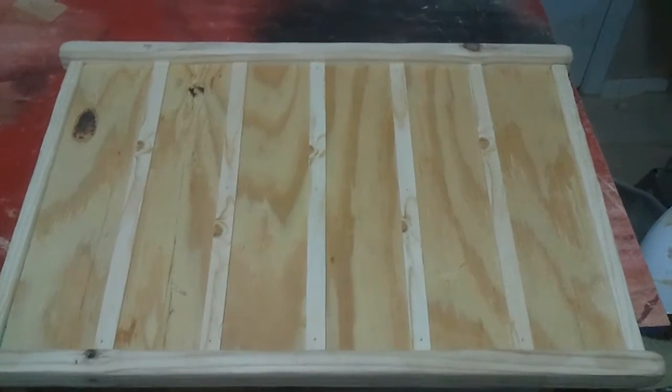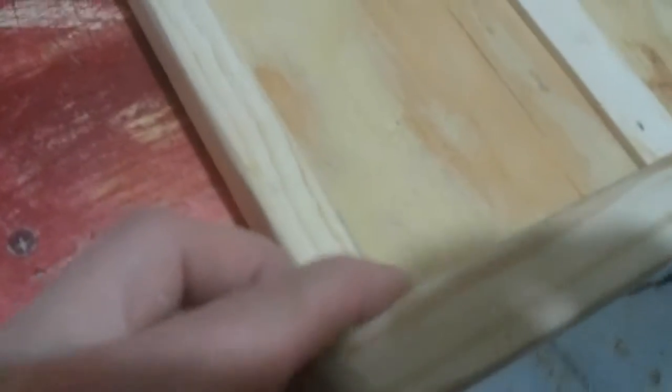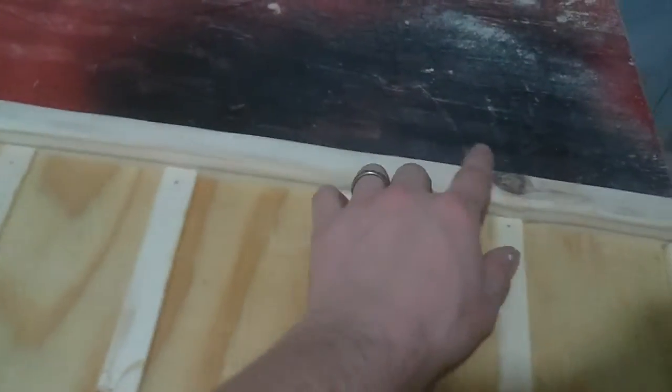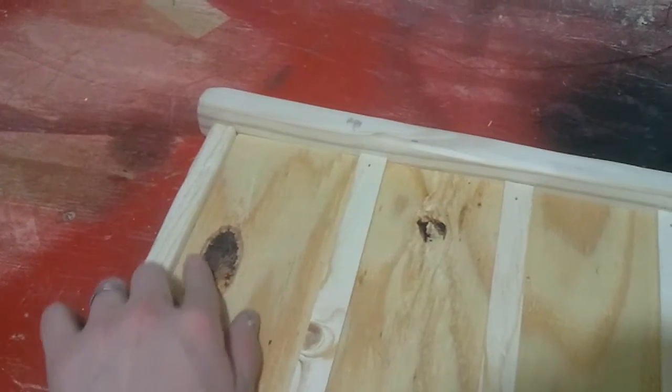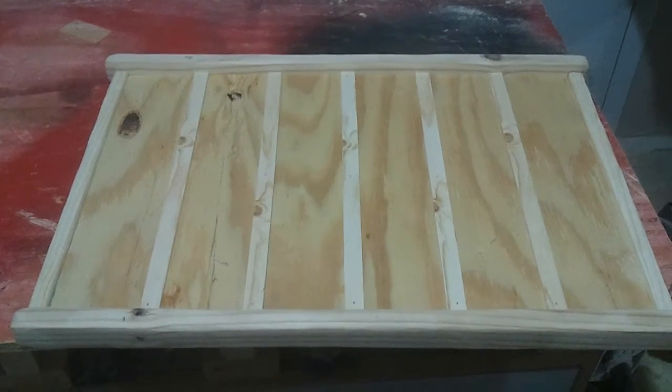I'm just using up some scraps like I said, I think it'll look alright. Got a lot of beat-up looking round-over. I found another knot in that two-by material so I put that up front. Also put this one up front on the top piece, and of course the ply has a big knot right here. It's going to contrast pretty much evenly throughout.